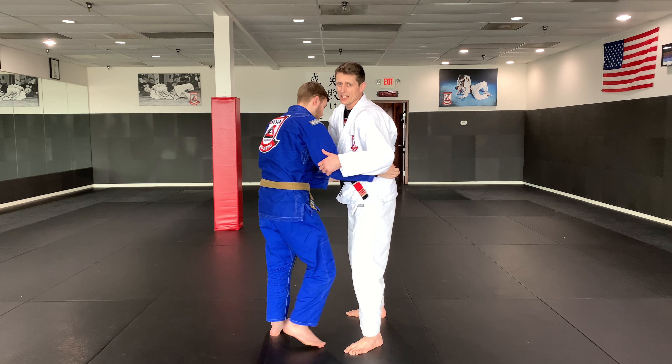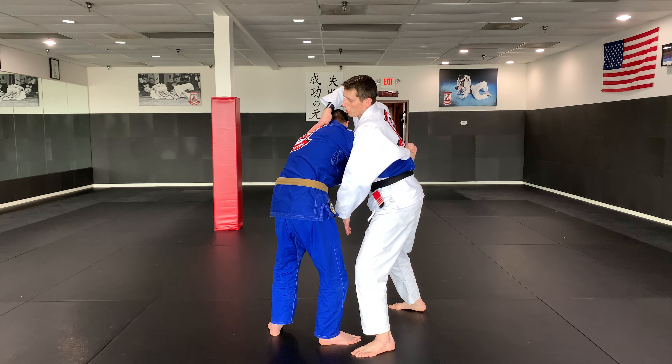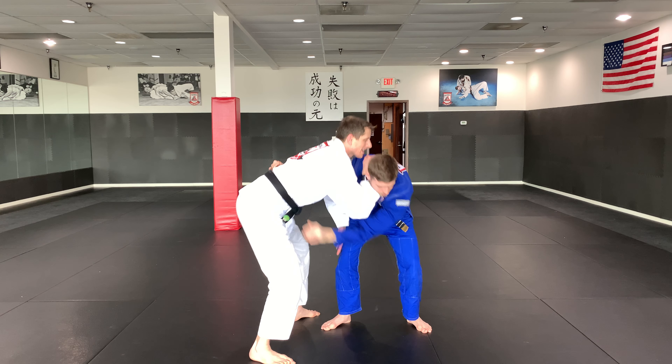If that doesn't work — if he's too strong and I feel like this is not working — I'm going to take my right hand, put it on his back, weave my elbow in front of his chin, and then push his chin away as I sit down.